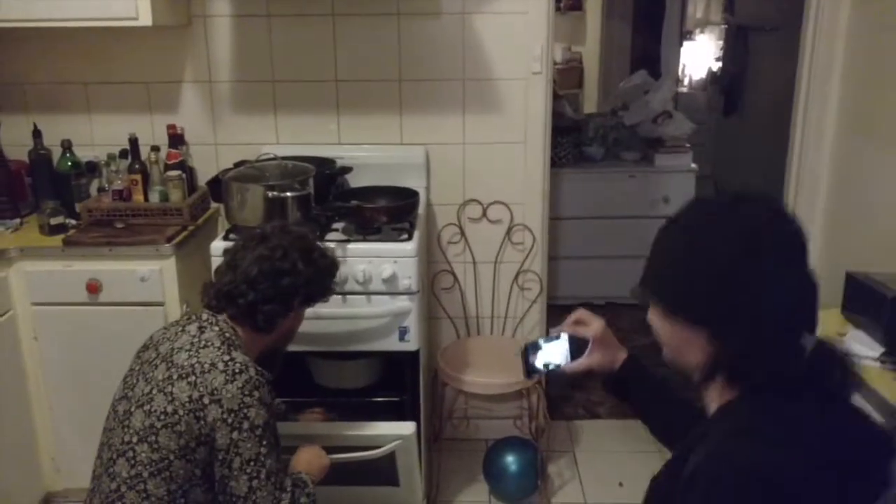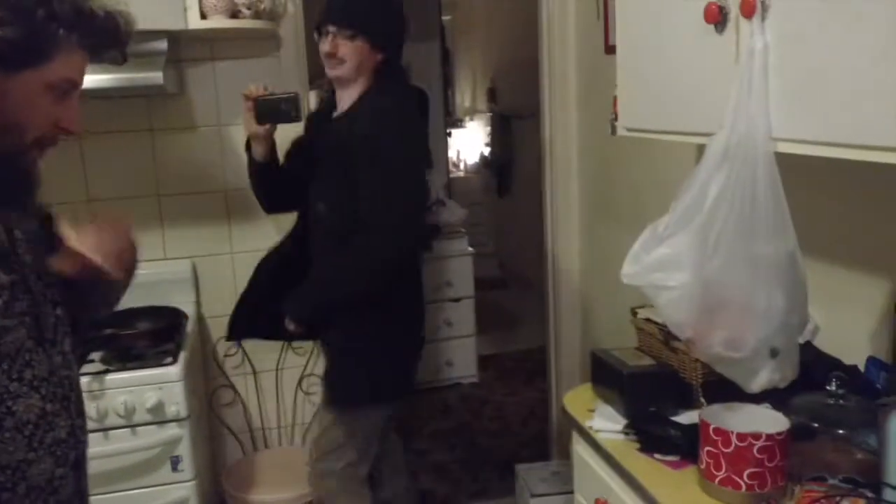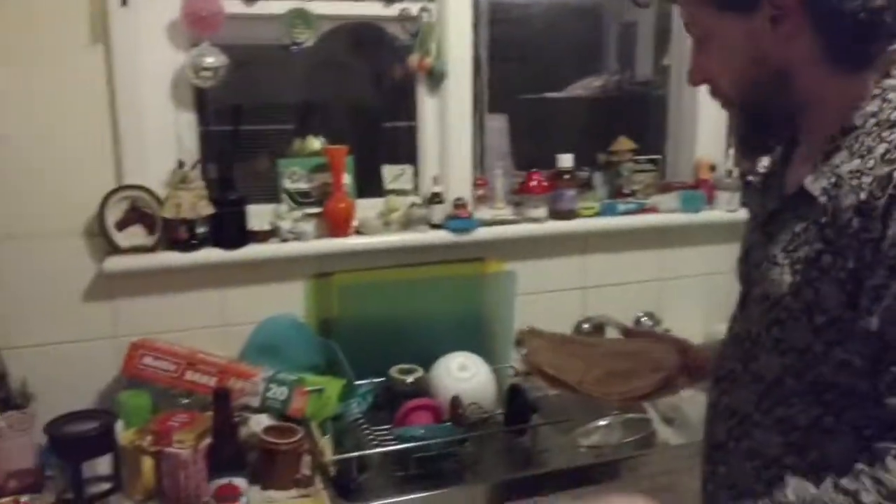We have to check on the flatbreads. Still a bit bendy, but good. These flatbreads are good now — nice and stiff, not too brown. That's what we want. Very hot. Now I'm going to get a big platter out.